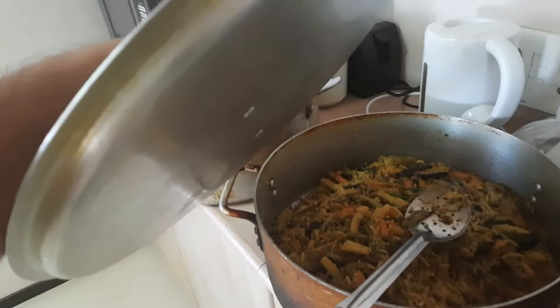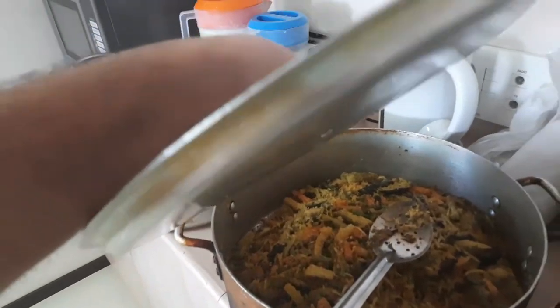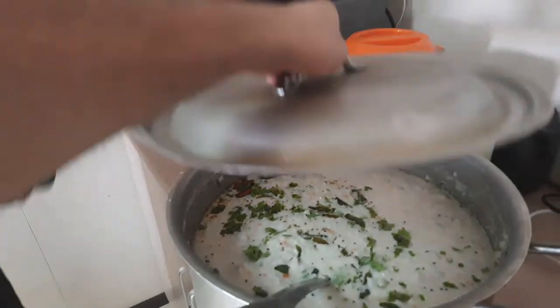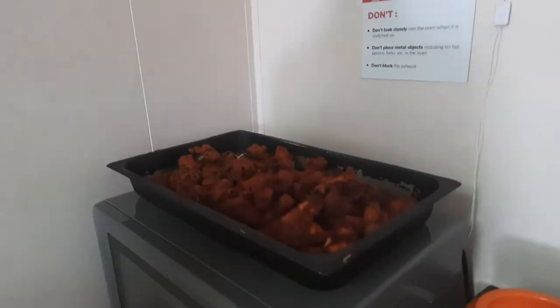Paneer. What is this? Avil veg. What is this? Curd rice. What is this? Chicken.